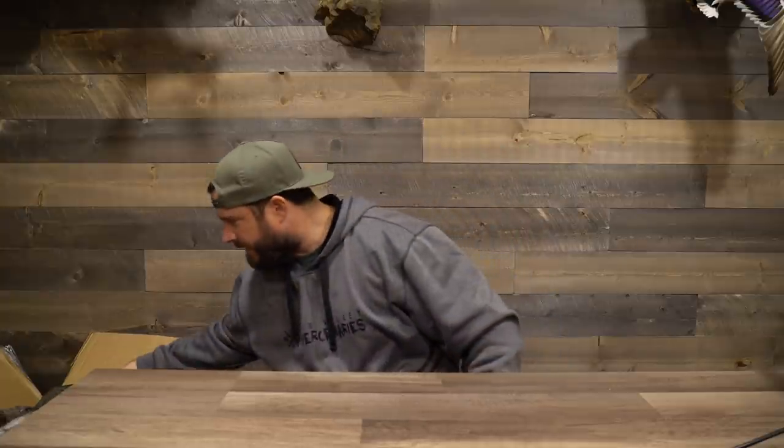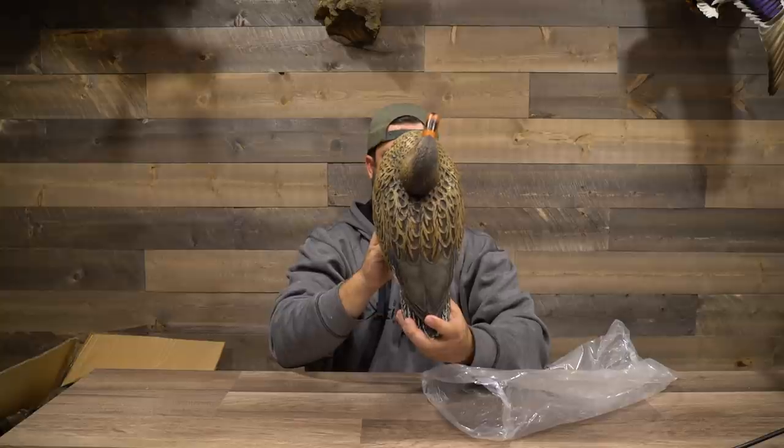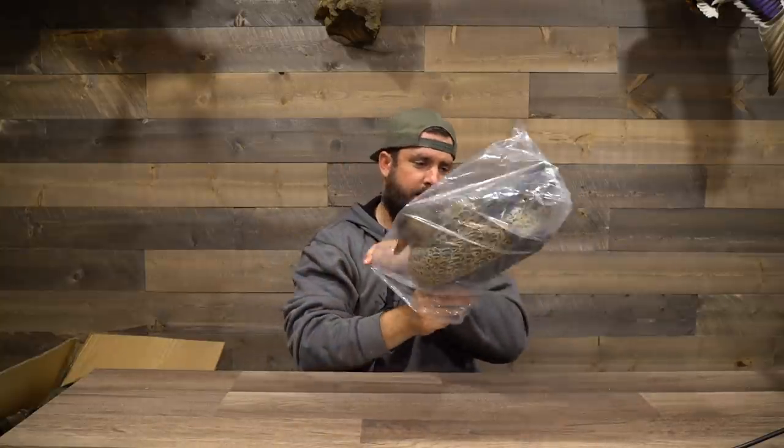Let's see what the hen looks like. Here's the hen. Hen looks really good too. Good paint color. Top of it. Solid decoy, honestly, looks really good.